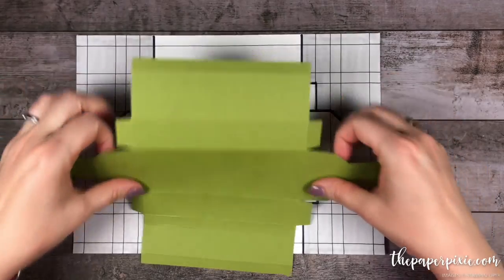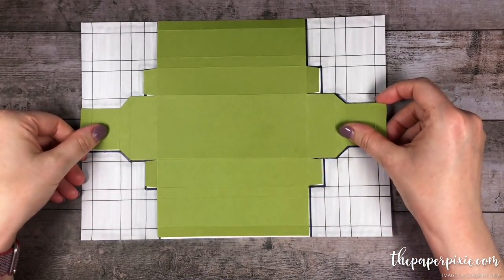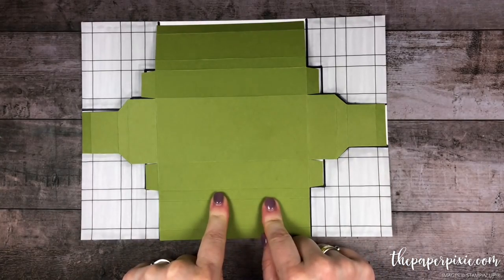Alright, so now all the cutting's been done. We'll just hold it up against the template. There will be a picture of this up on my detailed blog post. And there we go.